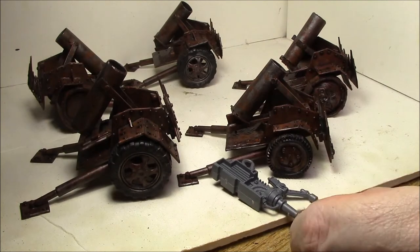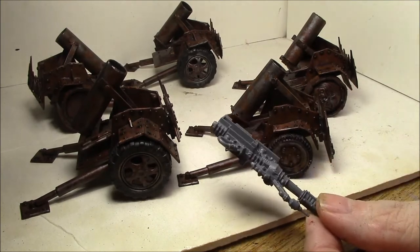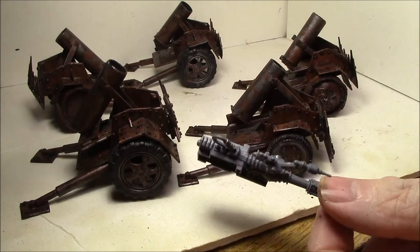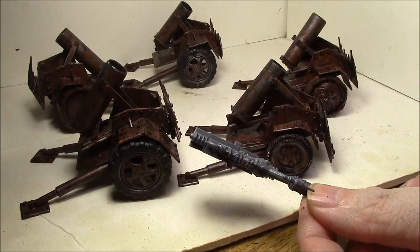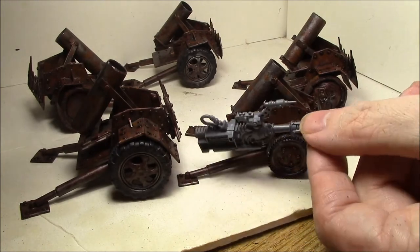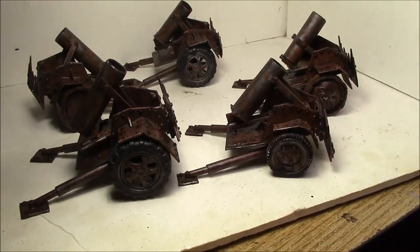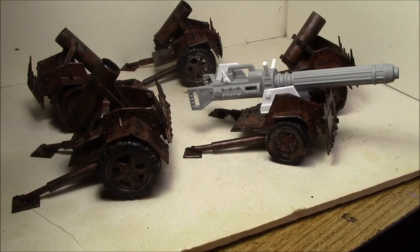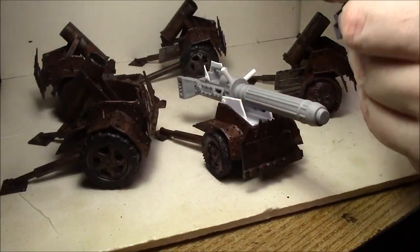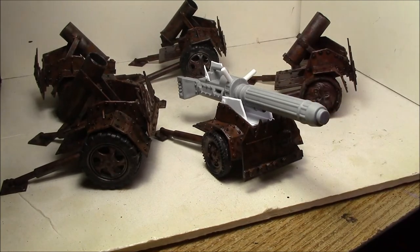I'm going to try to duplicate that. Getting these on eBay hasn't been too easy — it doesn't seem like a bit that comes up for sale very often, so I might just have to cast or duplicate it. I think it's going to be a great addition, adding a little complexity to these things. I'm going to have to magnetize it with some cables running between the two, but I think it'll come out pretty well.